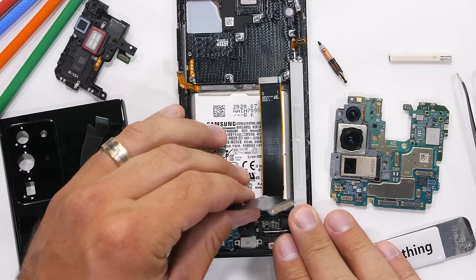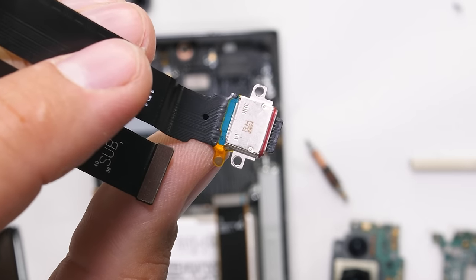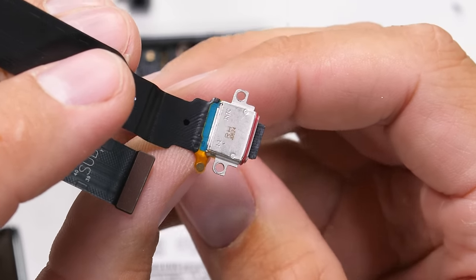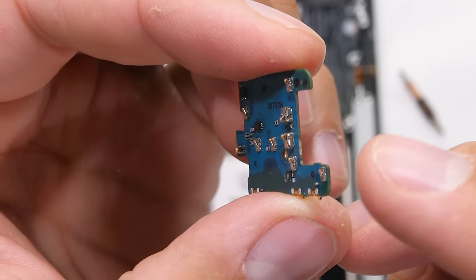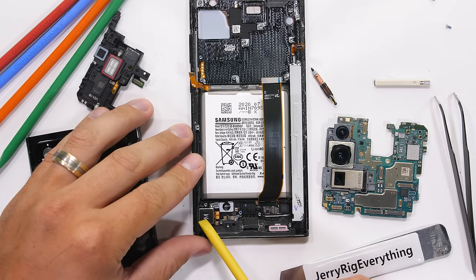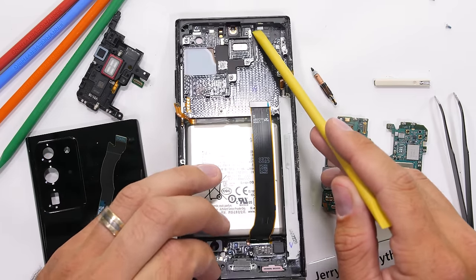Three more screws down at the bottom, two of which hold in the charging port, and the USB-C can come out of the phone. It does have a red rubber ring around the tip to help keep water out, and of course the bottom board with its microphone. The board rests on top of the small square taptic vibration motor, and there's the water damage indicator sticker up by the top SIM card tray.